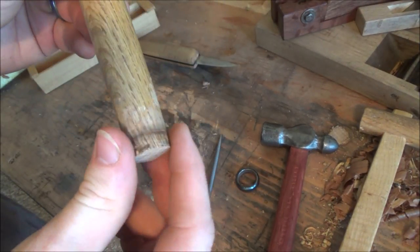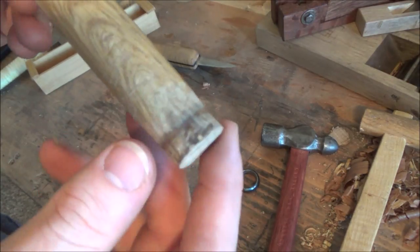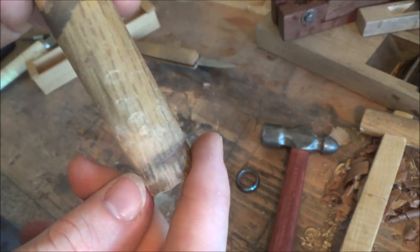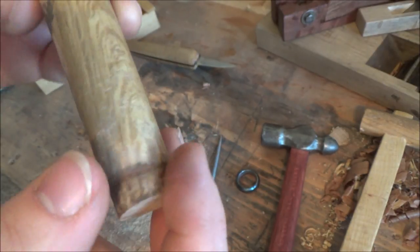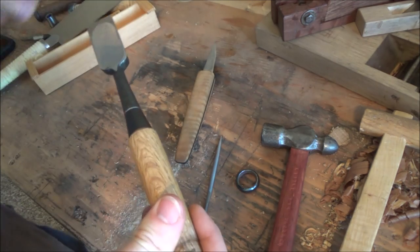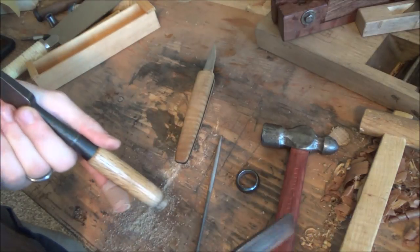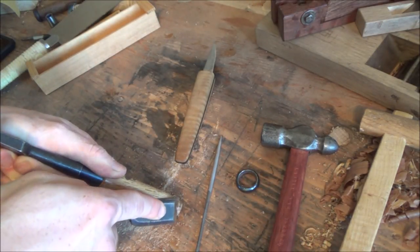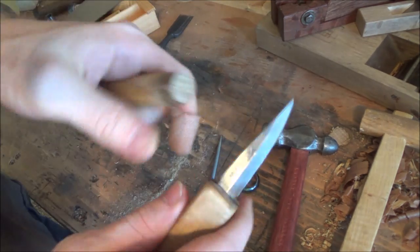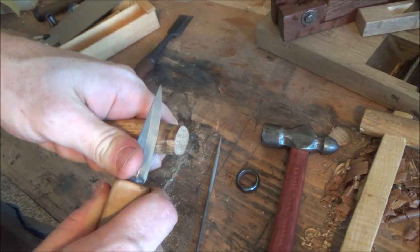Once your hoop is done and you've got the edges nice and tapered off, you can see the problem that we had last time — whoever did this beforehand had the hoop really sharp, so when they hammered it on it created this little ledge here. We're going to remove that. Now you can use a chisel for this. However, I have found that using a chisel just doesn't work that well for me because I tend to take off way too much material at a time. I can control a knife far better in my personal experience, but that's just me. Everyone's got their own preference.